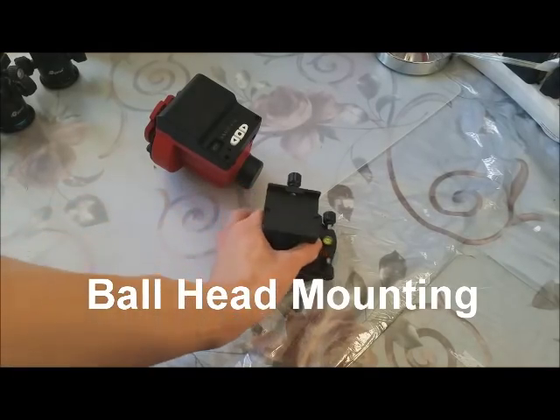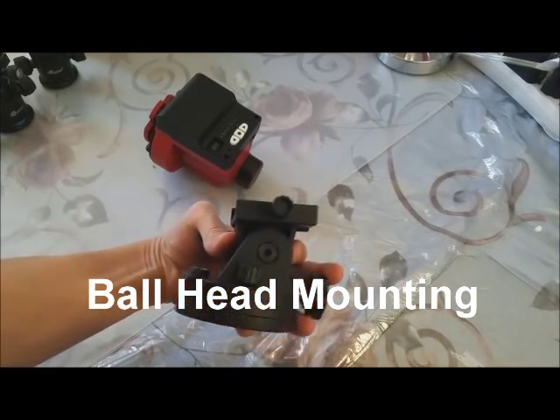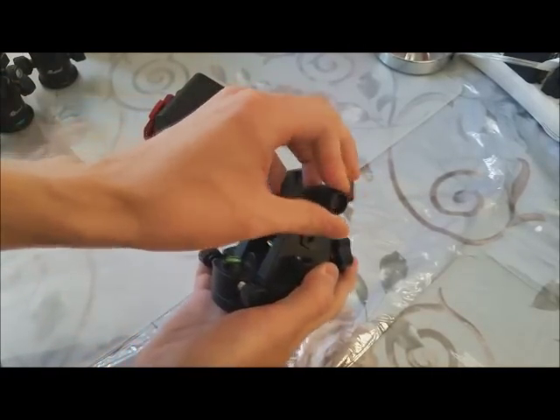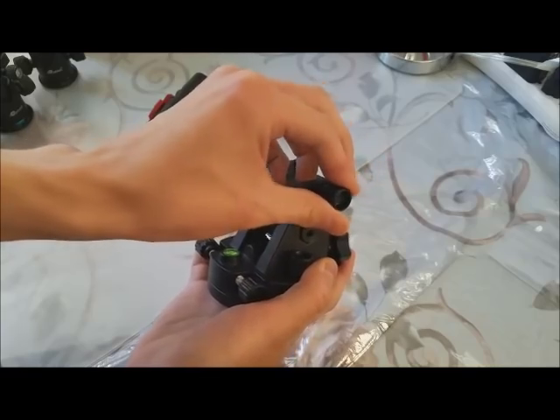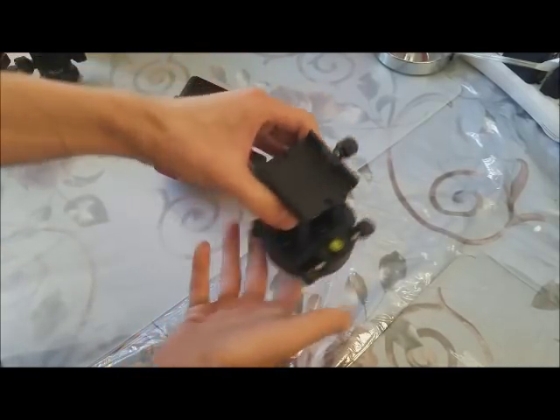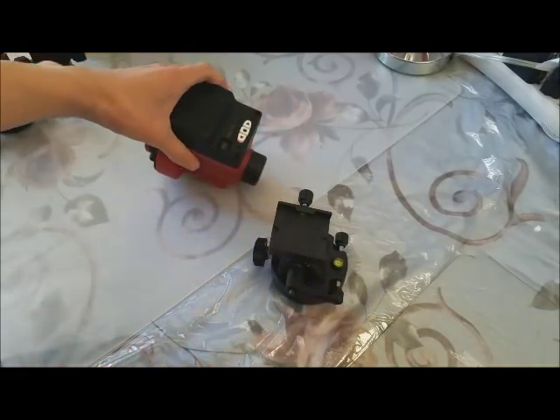We are setting up the SkyGuider on the mounting base. Loosen this screw to open the base, then simply slide in the SkyGuider and re-tighten the base.